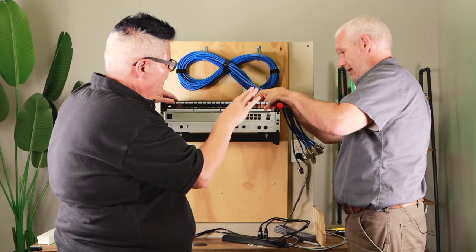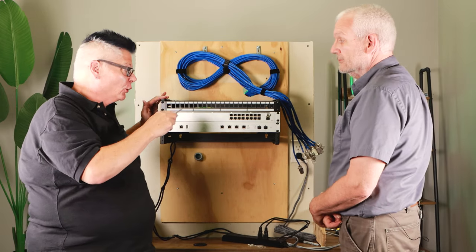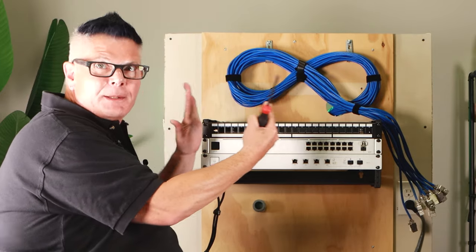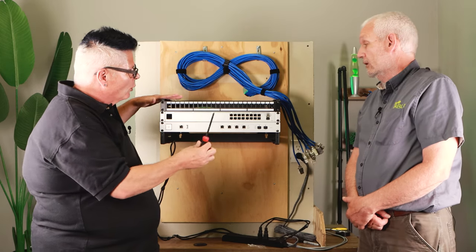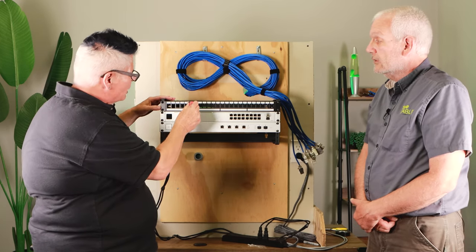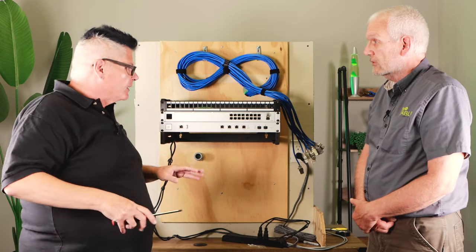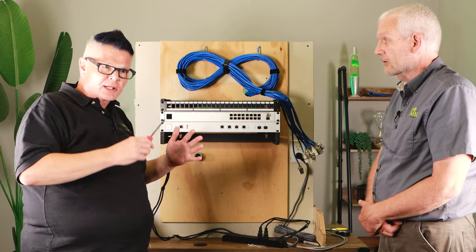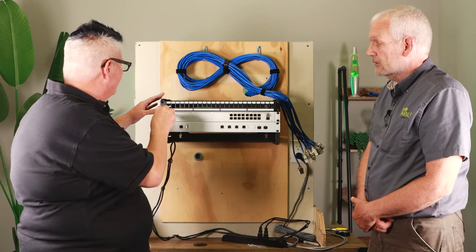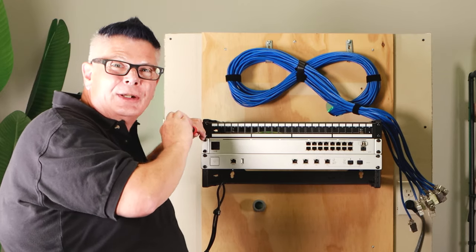One thing I should stress before you go tightening down all these screws in your rack — especially with wall racks, they tend to be a bit flimsy. If you tighten in your router and your switch, you may not be able to tighten in your patch panel because it's gotten too narrow. It's always a good idea to put the screws in to the point of almost tight but not quite, so you get some flexibility and breathing room. That way you're not in a situation where you have to go unscrewing everything again — it's happened to me more than a few times.